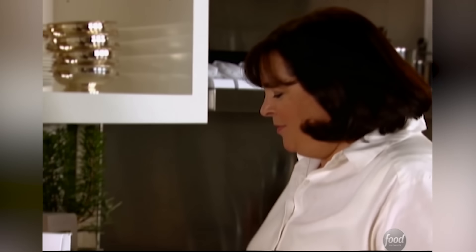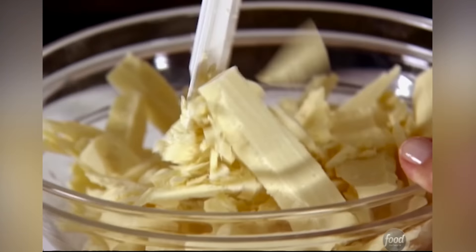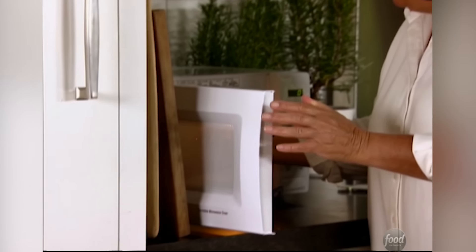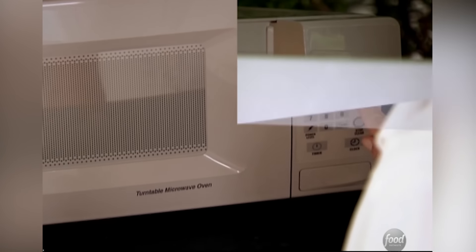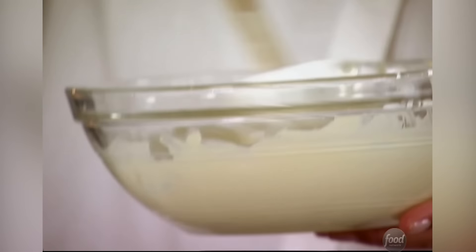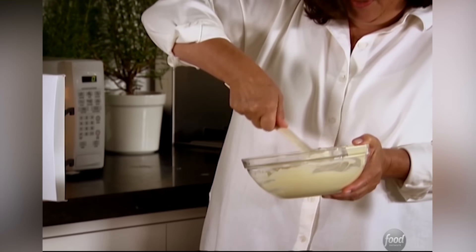That's 30 seconds. I'm going to stir it with a rubber spatula, put it back for another 30 seconds, and keep doing that — heating it and stirring it. When the chocolate is just about melted, there are still little pieces in here, but it'll keep melting. It's done. Just stir vigorously — keeps it really nice and shiny, and lowers the temperature. Perfect.